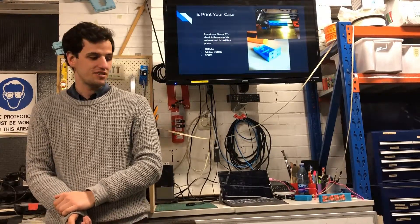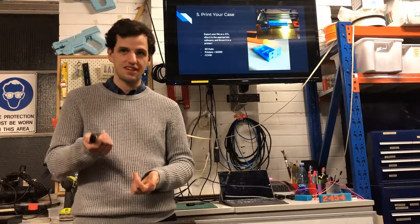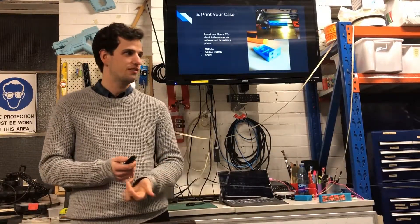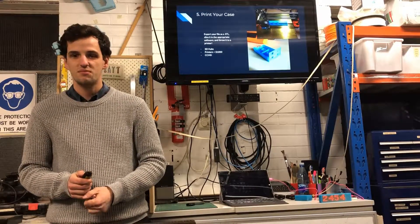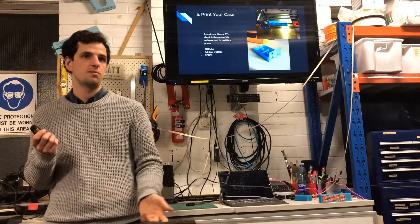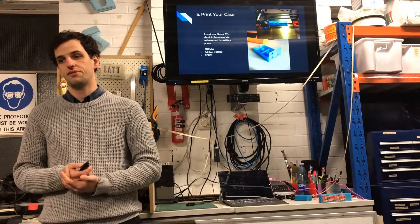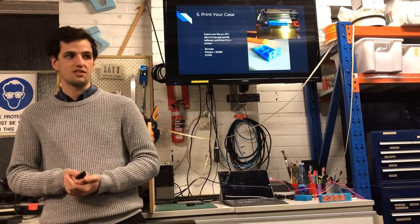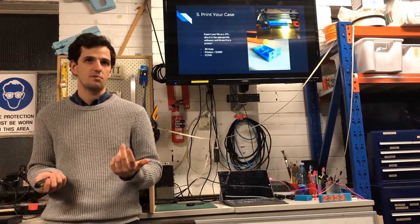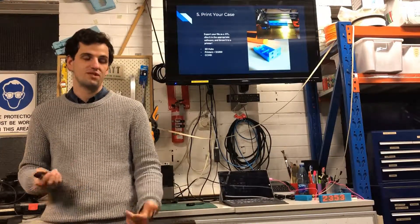After you've modelled it, checked it, and it's all good, then you can print it. Export an STL file — all good tools will be able to do that. Put it into a slicer, which will depend on your printer, but the person who knows the printer will be able to help you there. There are a lot of free tools for that. 3D Hubs is a great tool where people that have 3D printers basically rent them out — you pay someone and they'll print your part. It's a very standard transaction.